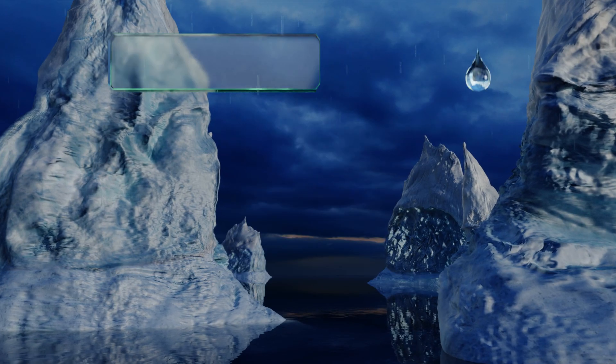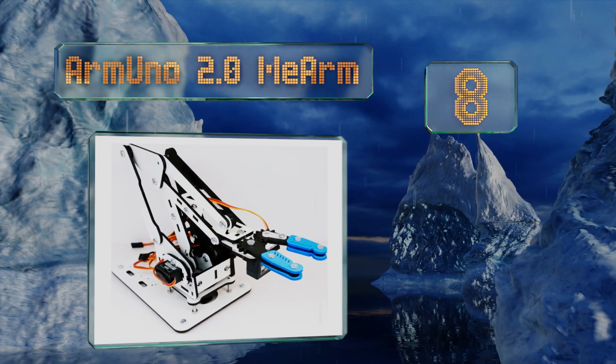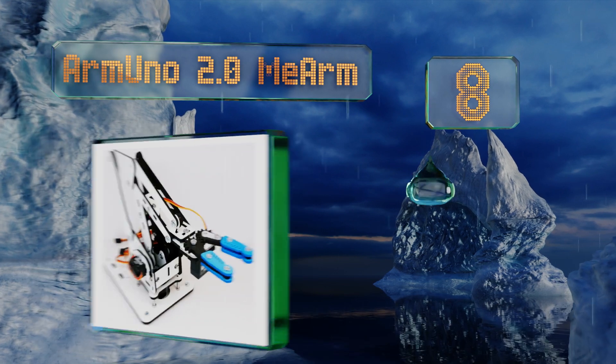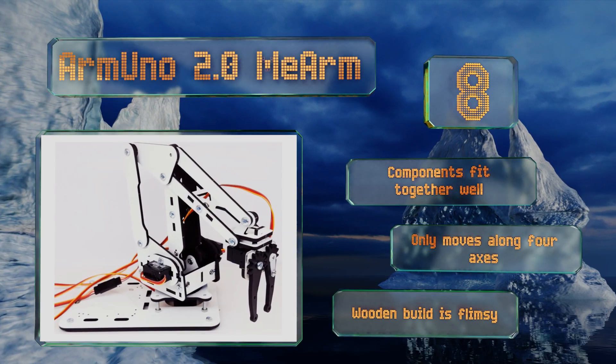Starting off our list at number 8, the Armuno 2.0 mi arm requires assembling that takes about 30 minutes and allows you to learn about the inner workings of the unit. It includes Arduino source code examples to make it easier to start your own programming. The components fit together well, however it only moves along four axes and the wooden build is flimsy.